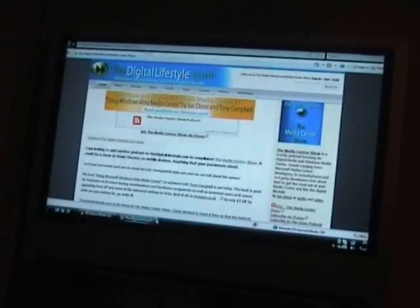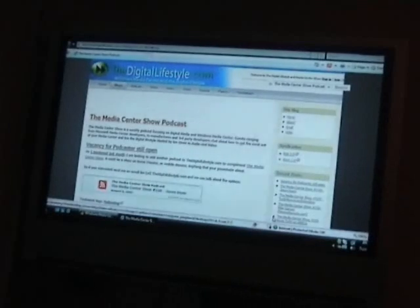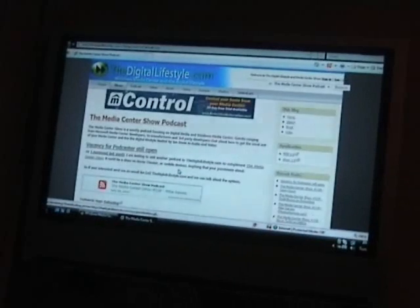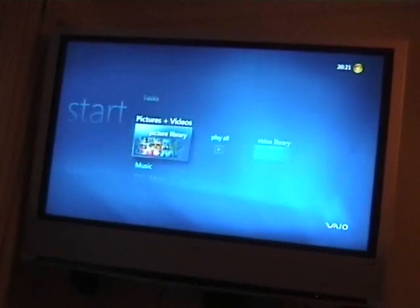With the VAIO Browser closed, we're back to the normal cursor. The standard web browser is pretty good for browsing. One advantage this has over the Xbox 360 is I can do full web browsing as well as Media Center, whereas on my 360 I've just got the basic Media Center functionality. We're back in Media Center now and we've got all the usual Media Center features.